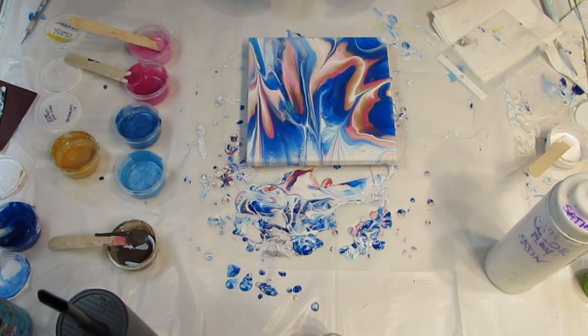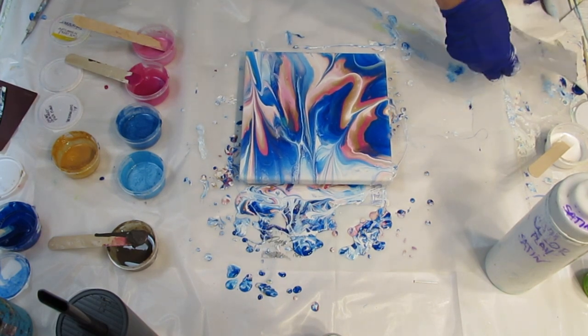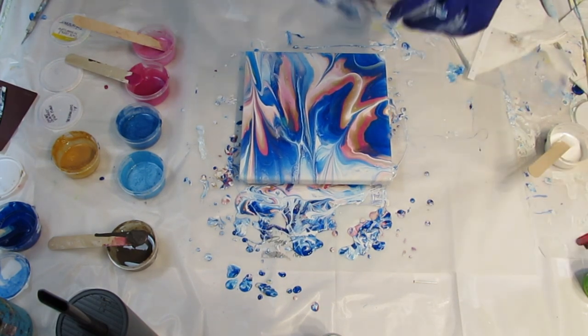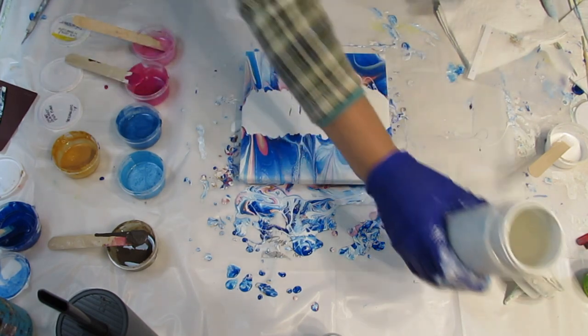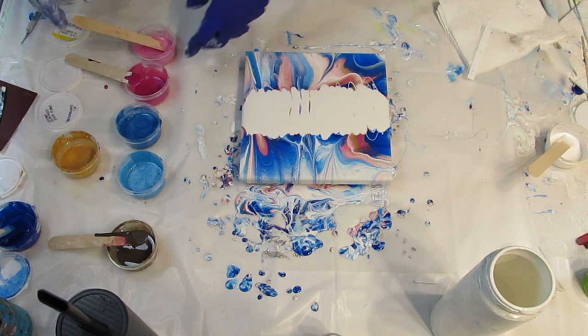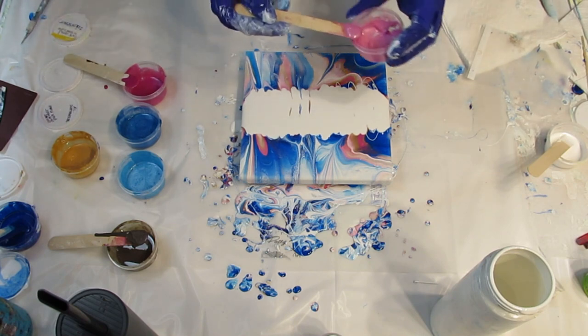What I think I'm going to do is a swipe over this — not very much, not like a regular pour. I'm going to take out the phthalo blue and I'm just going to add a little.